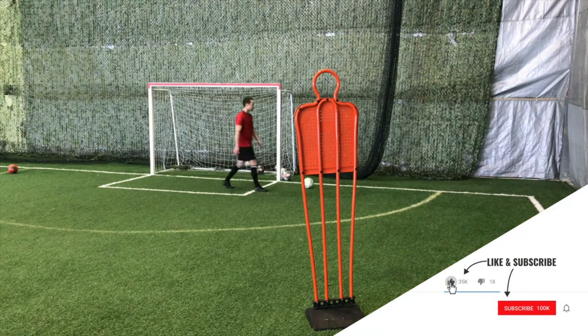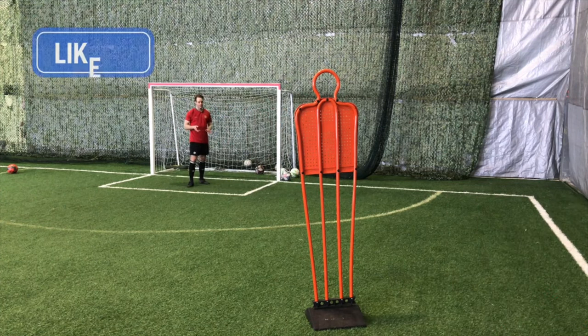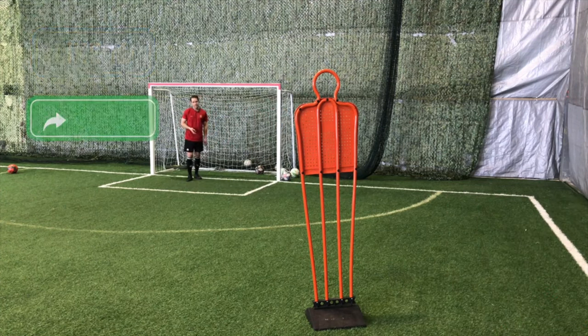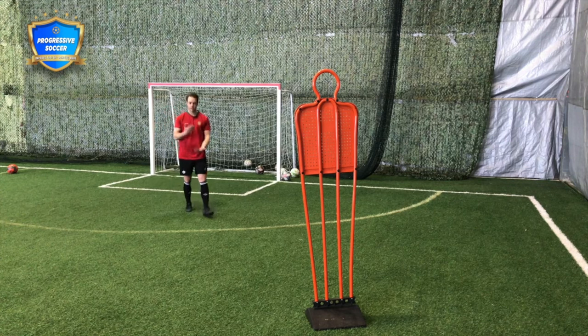We're going to practice closing because a key skill of being a defender is the movement of closing players down. Obviously you're going to get some fitness out of this, but what you really want to do is practice the way you close down the attacker. If I'm closing him down, I'm not just going to jog towards him — I want to close that space.